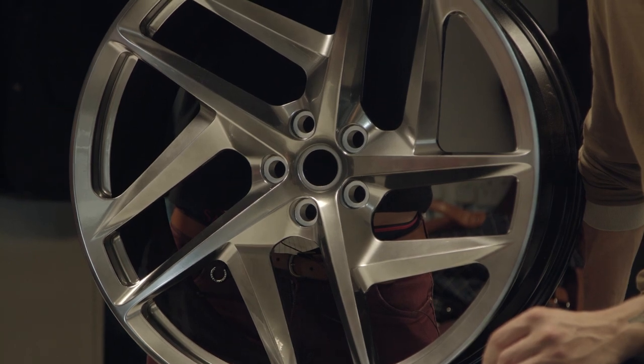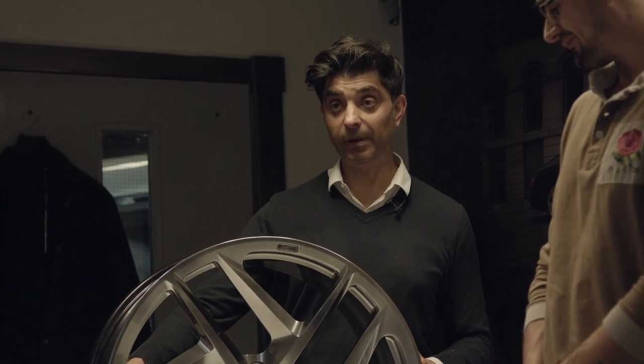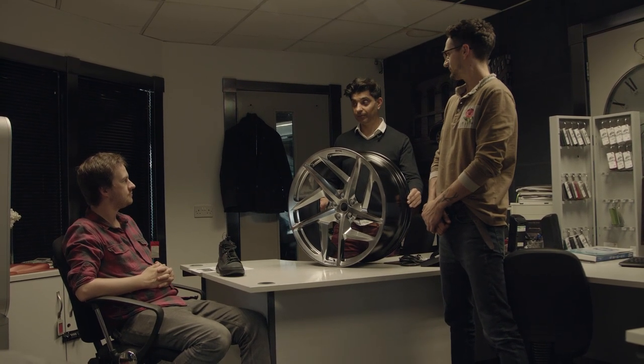The top five spokes are going to be polished — you can have them polished. There's that much curvature and shadow, it's unbelievable. Now that hasn't really been done before in the wheel industry. We're sort of the first company to do that. Innovation.